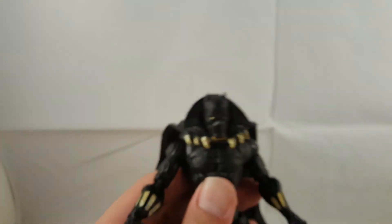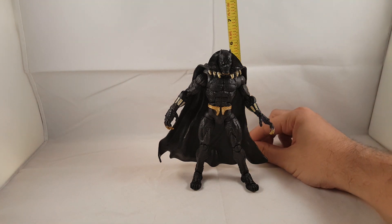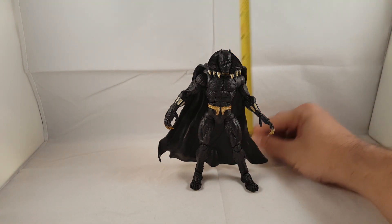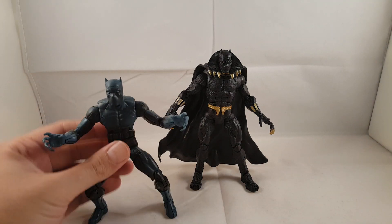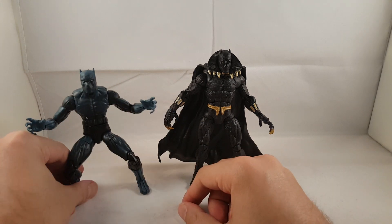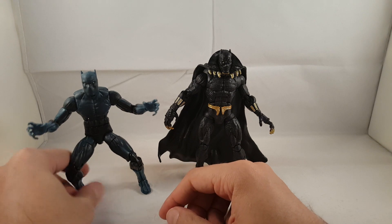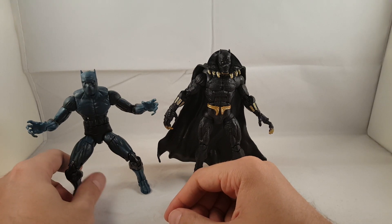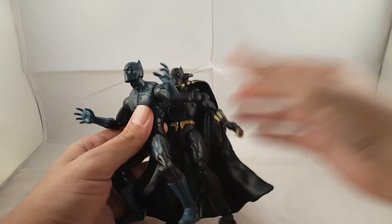So I'll go and show you guys how tall Black Panther is. Black Panther stands just under six inches — a nice figure. And here he is next to the Hasbro Rocket Raccoon series Black Panther, so you can kind of see the comparison of the differences. I really like this one — this is the one I have with my current Avengers. But again, this is just an awesome figure.